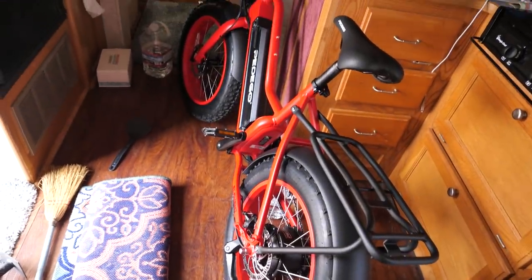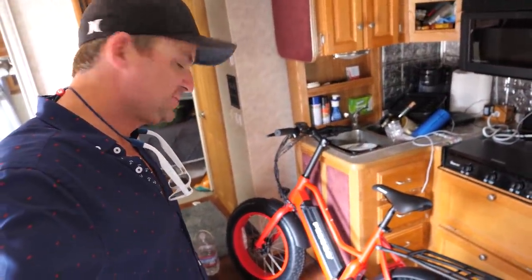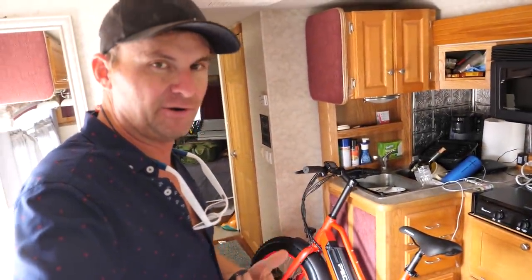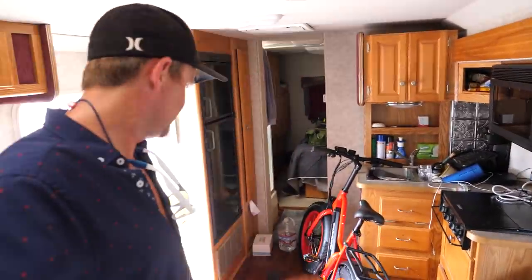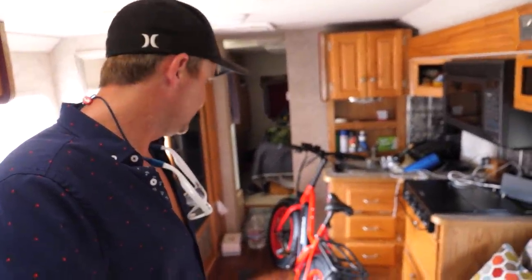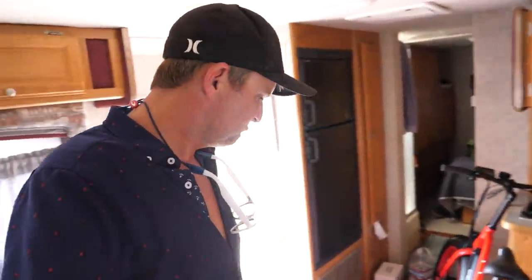This is the e-bike I bought. I'll give you a proper review on it — I've only ridden it around the parking lot at the mall where I bought it, but it's pretty quick, does over 20 miles an hour. I'll do a proper review tomorrow. I've got to figure out a way to store it because it's not real convenient pulling this bike inside. They say a normal bike rack won't work on the back because these are heavier — I need to get some kind of tow hitch on the back for the bikes.